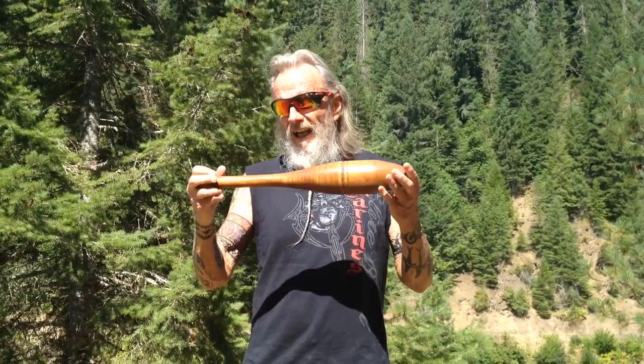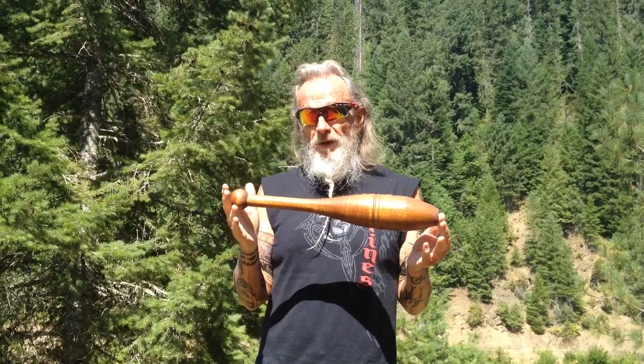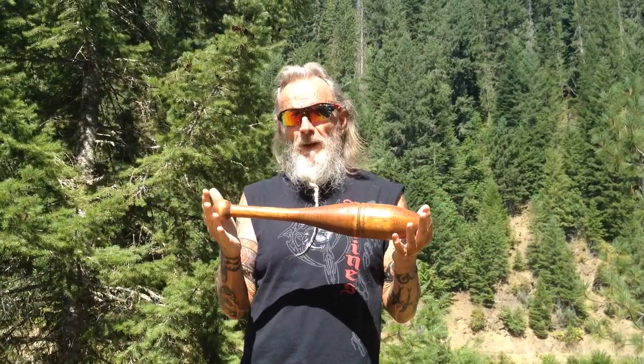Hey friends, Zen Kuna here. I'm using a lightweight club today — just a little bit under a pound — because I'm going to demonstrate the different grips that I use. A lot of people don't pay that much attention to their grip. The way I like to teach it is to give you numbers, so let's start with the grips.